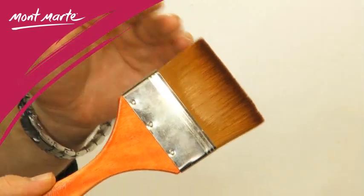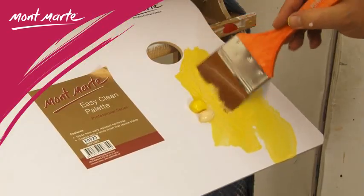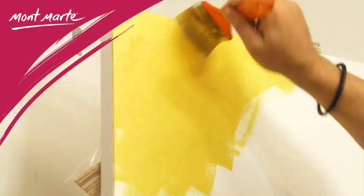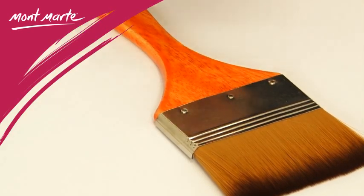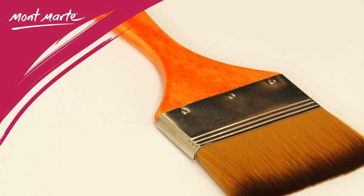They feature long soft bristles so they will deliver a smooth application of paint. And due to the large amount of bristles, they hold a lot of that paint. The bristles are securely contained in a nickel-coated brass ferrule that is riveted to a varnished ergonomic timber handle.